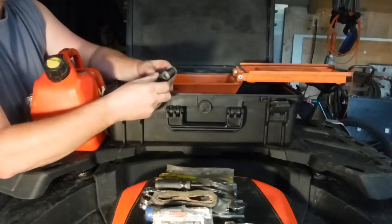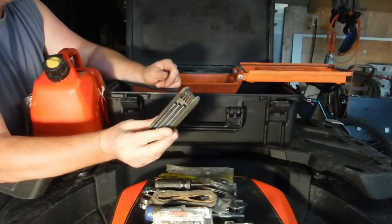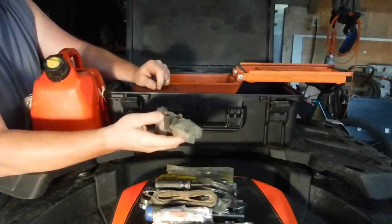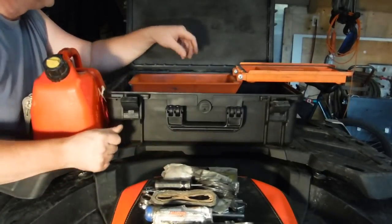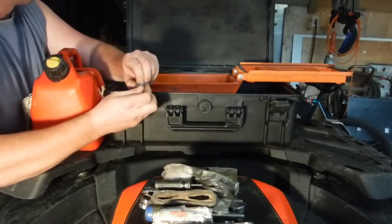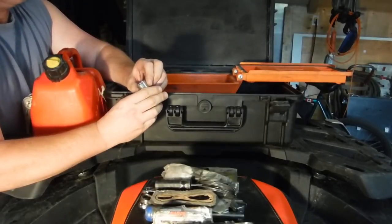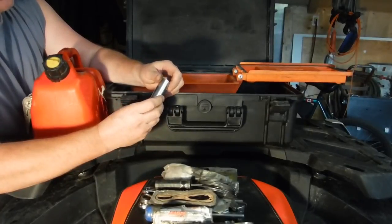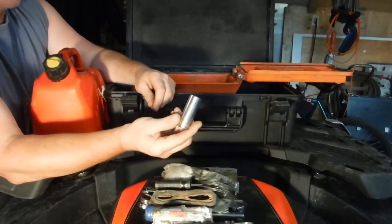Side cutters. Hex head — metric. A bunch of assorted little socket heads: 8 mil, 10 mil, 12 mil, 13. I apparently have a 15 amp fuse jammed into an 11/16 socket, and I think that's the plug socket.